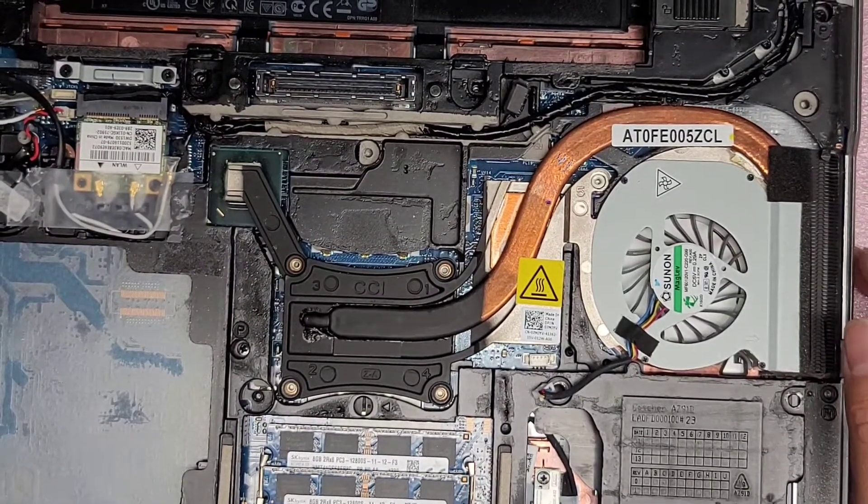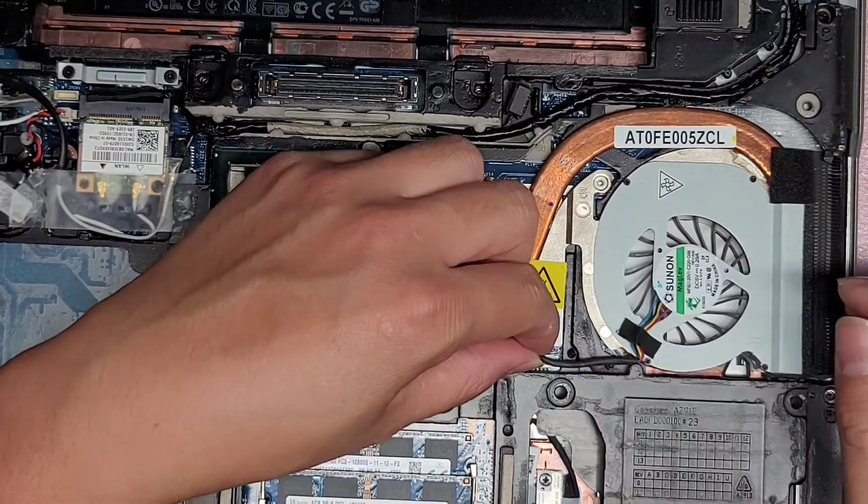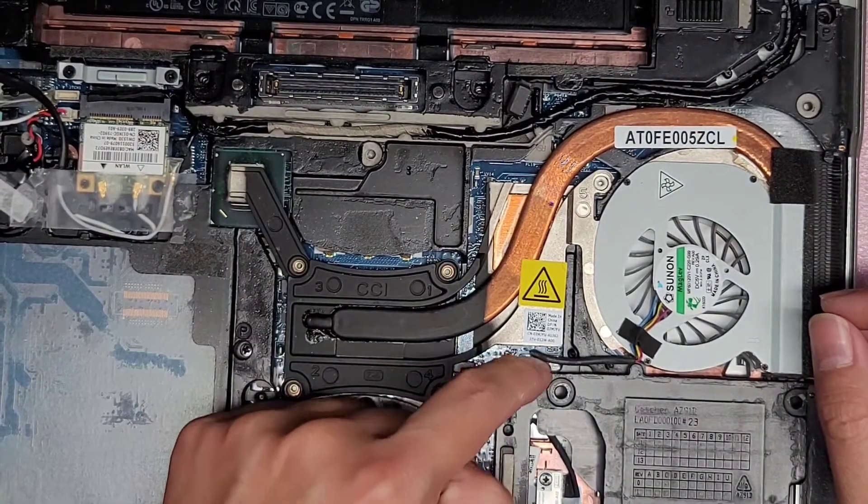So here's a part two. My customer actually wanted me to redo the thermal paste since it was running kind of warm. The fan connector is here.